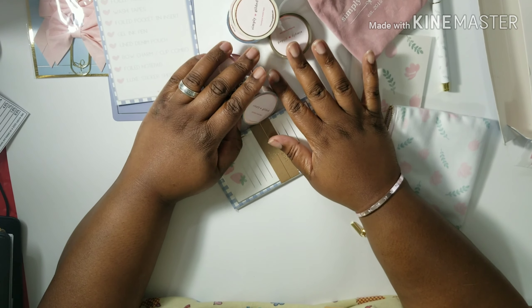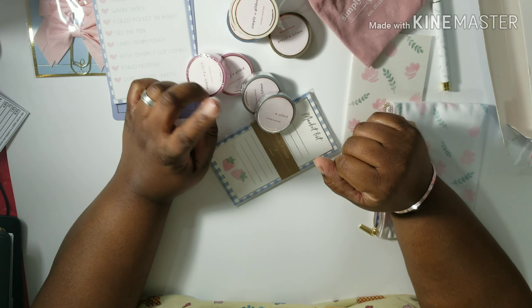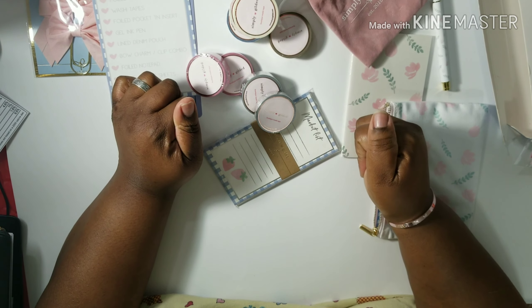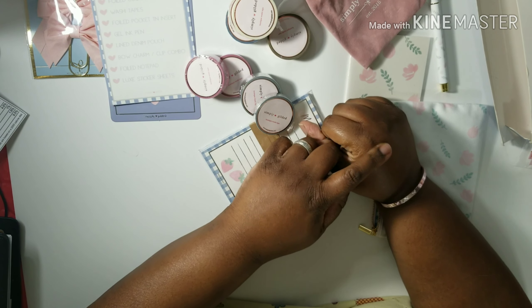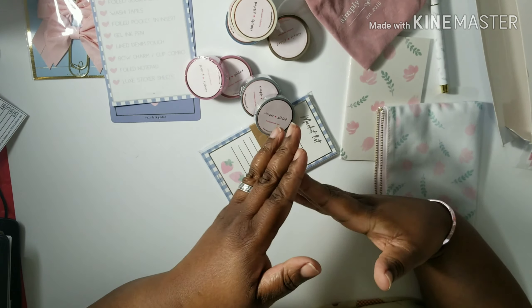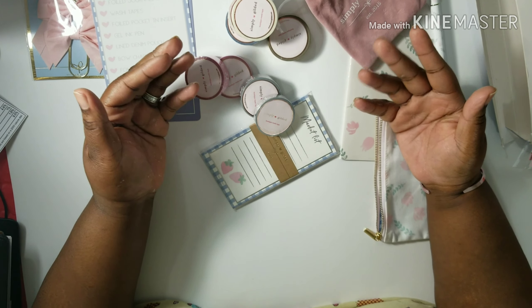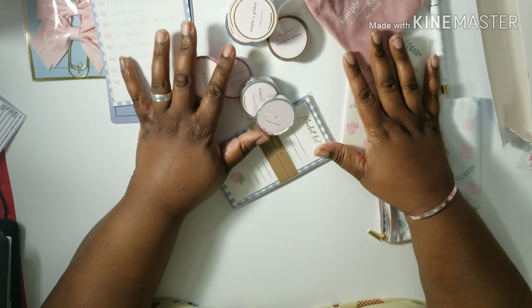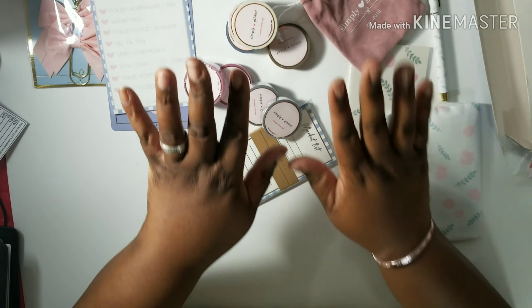So if you made it this far, that means you enjoyed it and you like me. So go ahead and give this video a big thumbs up. Don't forget to hit the subscribe button as well as the notification bell so that you can join my family and know every time I post a new video. And again, my name is Beverly and this is She Loves Planners. I'll be seeing you guys soon. Bye.